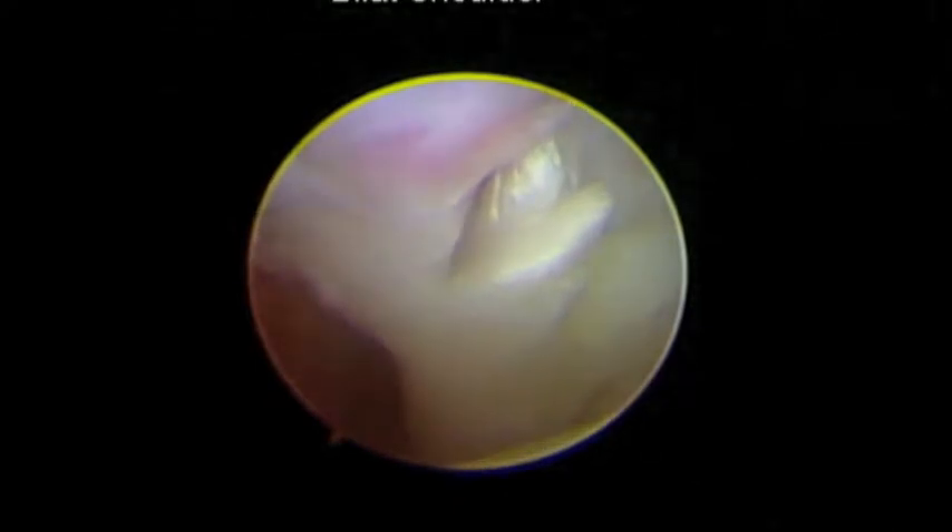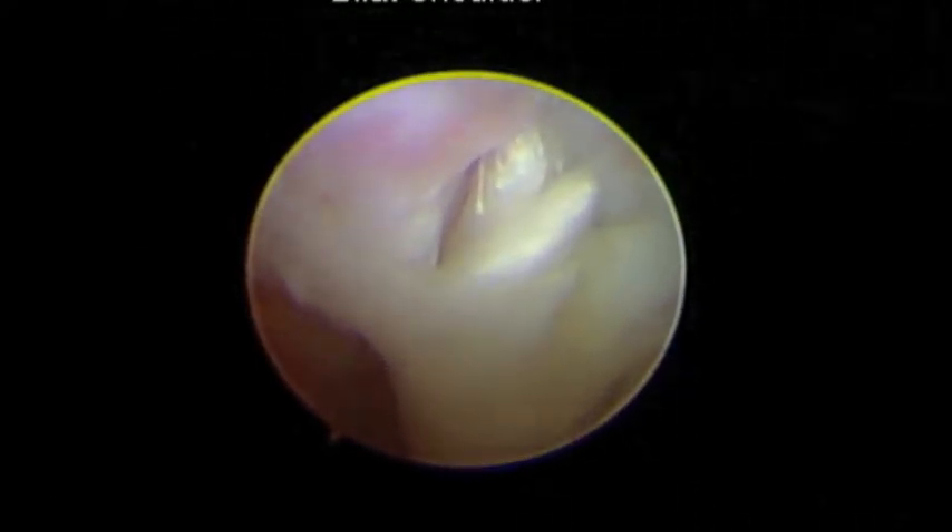What you're looking at here is the biceps tendon. As you can see, the tendon at the very top to the right looks like somebody took an axe and just chopped it right in half. There's probably only about 10 to 15% of this tendon still attached to the bone, if that — so it's completely ripped off.